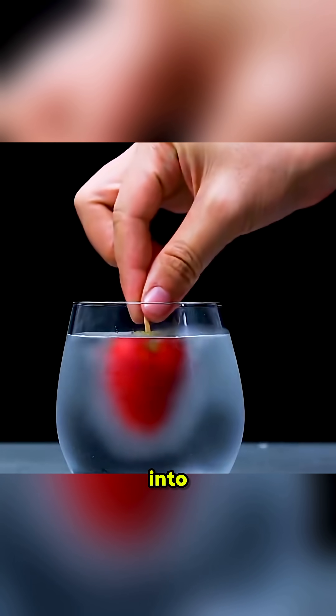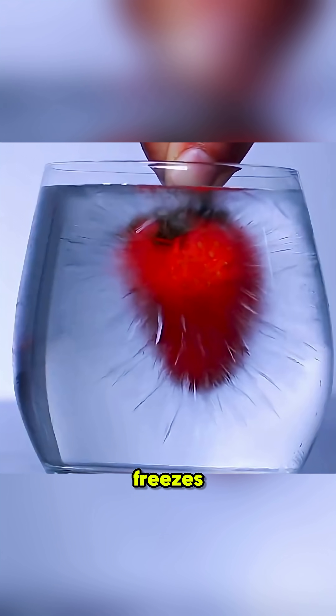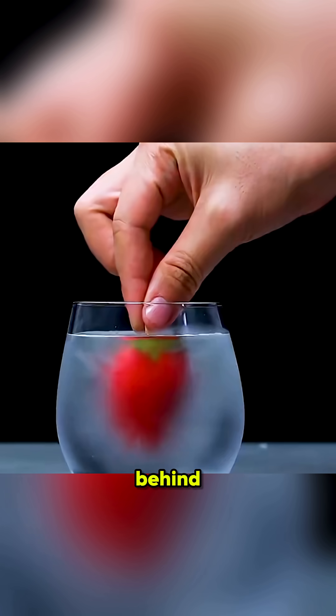Put a frozen strawberry into super-cooled water, and it instantly freezes around it. That's the secret behind instant ice.